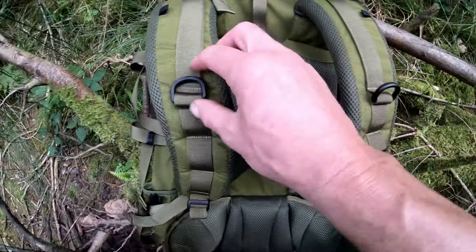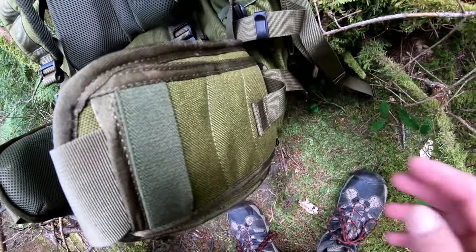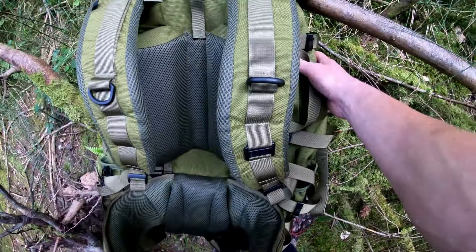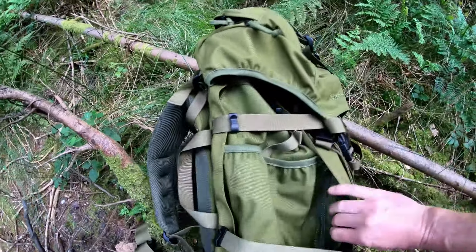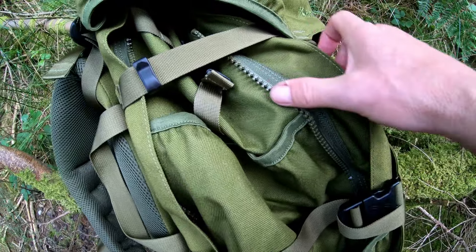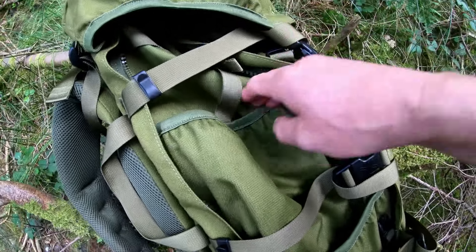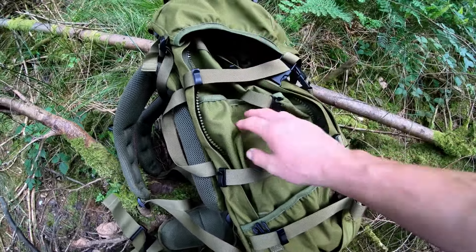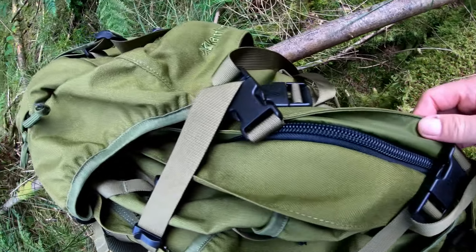Next up is the Carrymore SF Sabre 60 to 100 litres — a big old rucksack. It's basically the same spec as the Carrymore SF Sabre 75 litre you've just seen, just slightly different in design. There's more padding on the shoulder straps — very padded — and you've got your back padding, nicely perforated for ventilation, with a gap for your spine. The hip belt is the same with D-ring buckles.